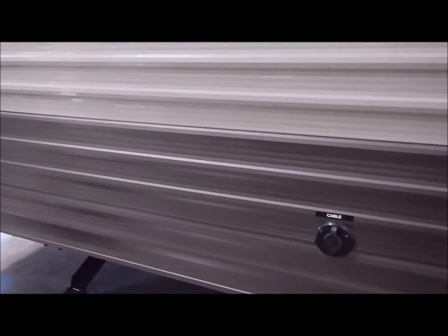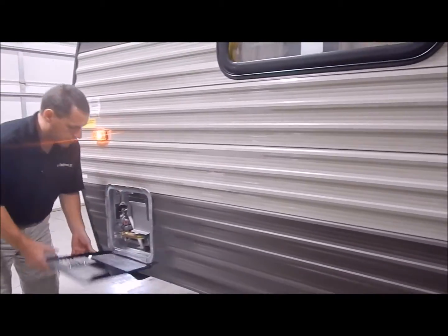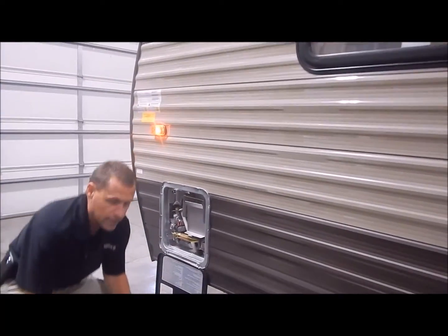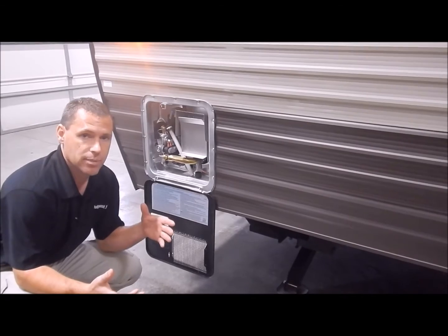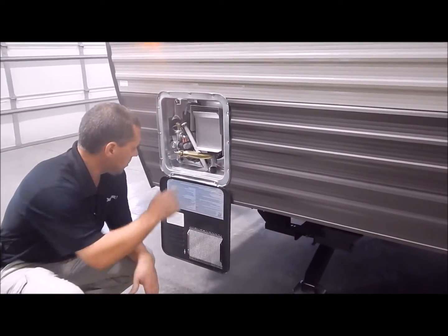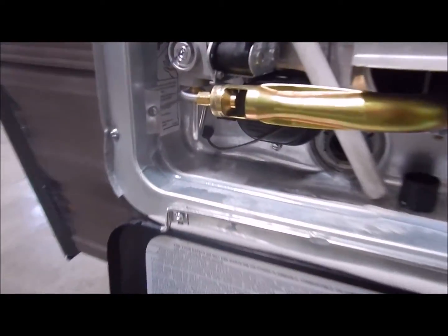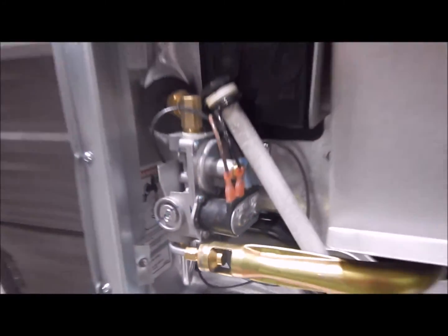Moving to the front, we have your 6-gallon gas/electric DSI water heater — DSI standing for direct spark ignition. You can heat up to 10 gallons of water with gas or electric, and up to 16 gallons of water with a combination of both. There is an on/off switch in the lower left-hand corner for the electric side of the water heater, and the switch for the gas side is on the inside, which I'll show you later.